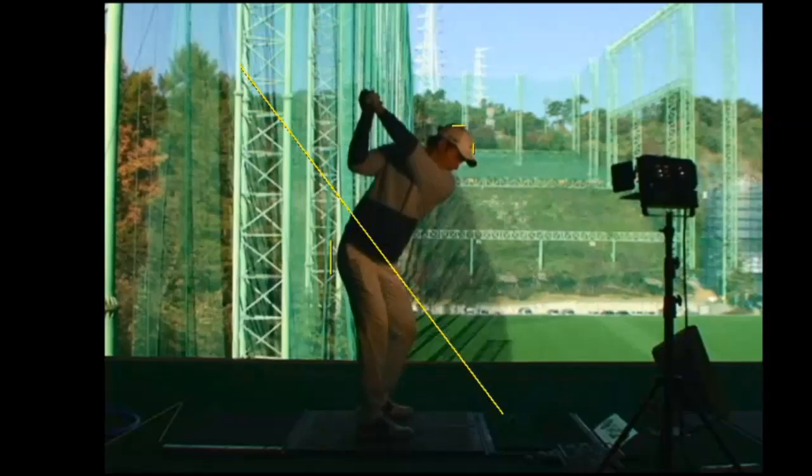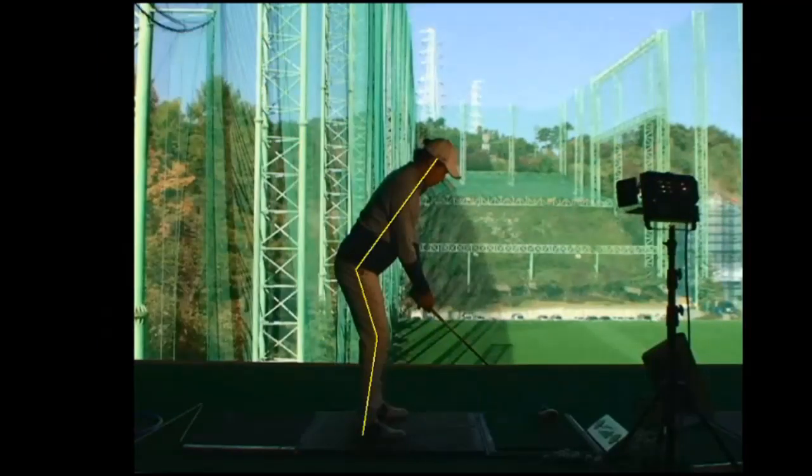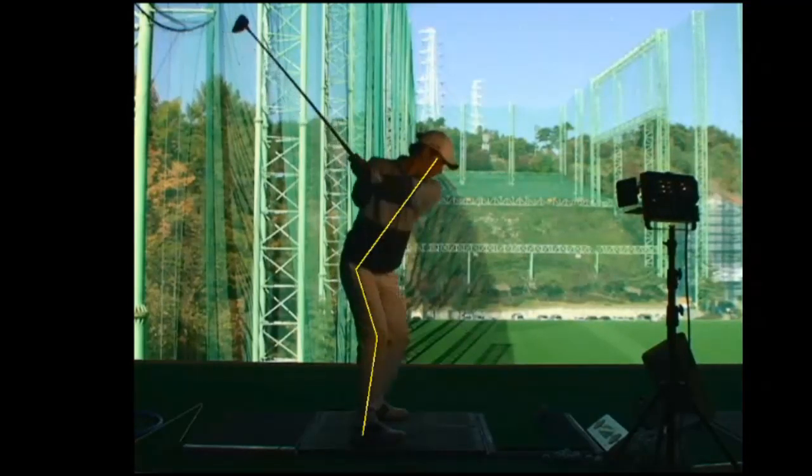That's with his six iron. As the club gets longer and heavier, you can see again how this fault increases. His head and chest really work away, and his pelvis gets closer.